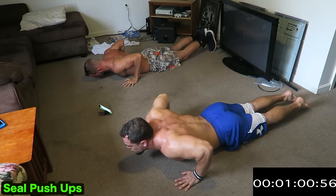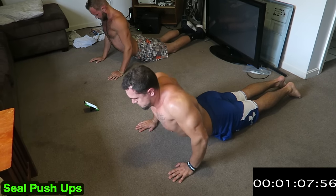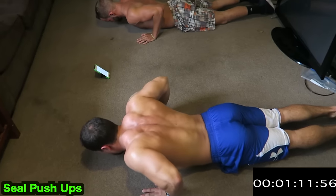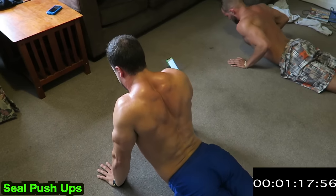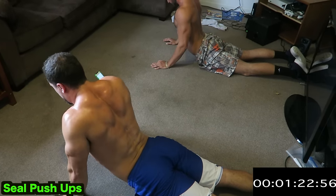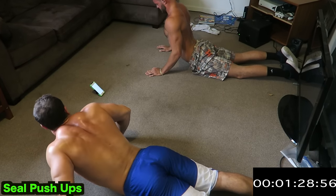Ready — seal push-up. Squeeze your lats the whole time, hands in the closed position, keeping your shoulder blades pinched, your lats tight, and you push right up — keeping your hips on the ground, keeping it tight, guys. Pinching, feeling every muscle squeeze. It's very important for these home workouts to focus on the mind-muscle connection.